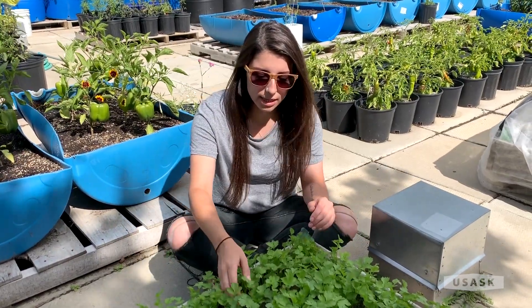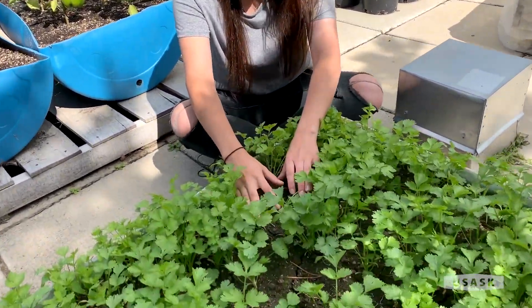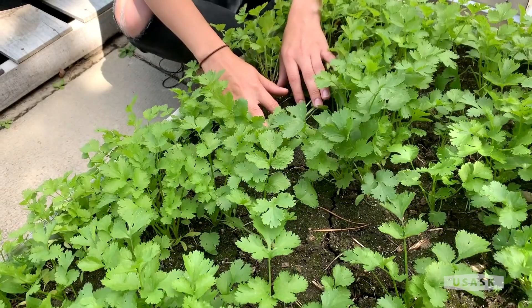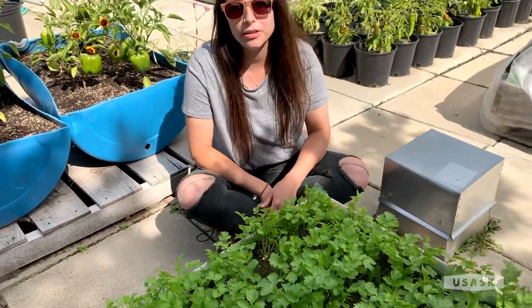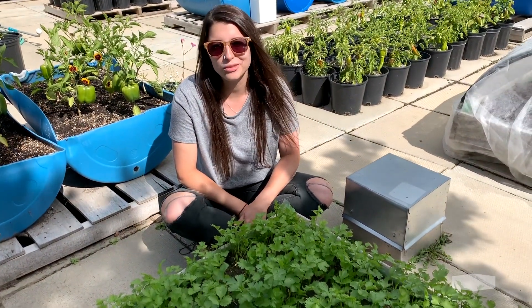You harvest cilantro by cutting the entire plant at the stem, as close to the soil surface as possible, and then you can store these leaves in a paper bag in a cool dry location for future use. Thanks for joining us!